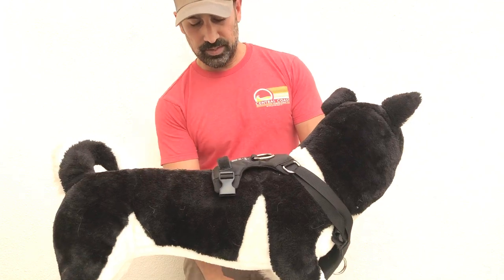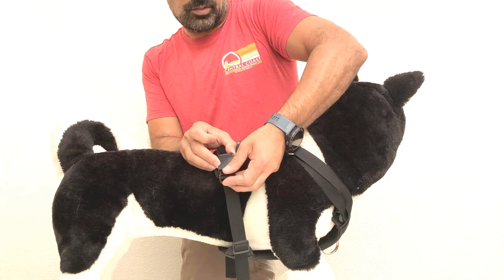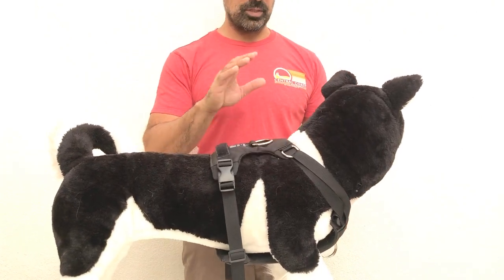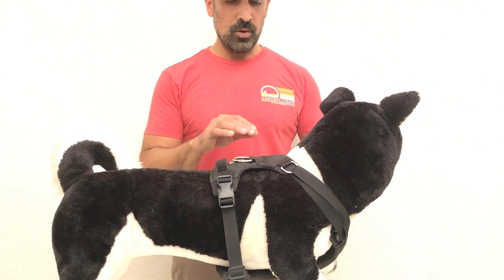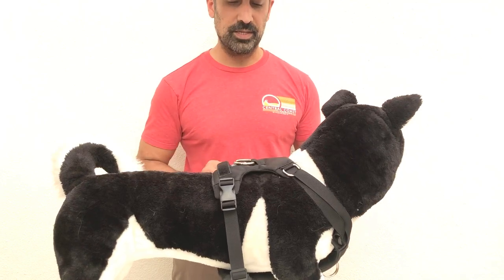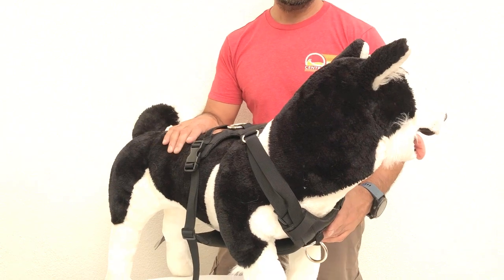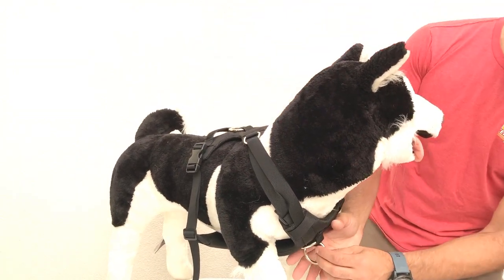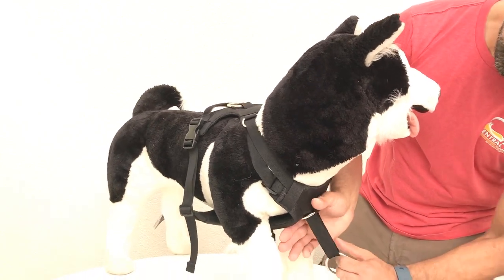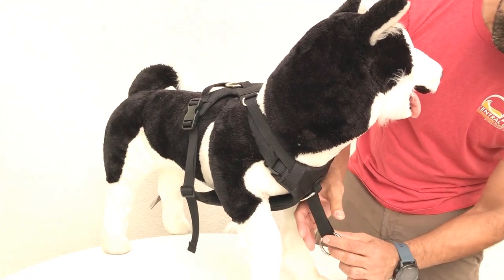We're going to clip the back end of the harness together. If you can't get the opening to sit at the base of the neck, we'll explain how to loosen that up in a second. Once you get to this step and it's sitting at the base of the neck, turn the dog forward just a little bit. Put a little pressure on the base plate and tug on the free-floating ring — that will cinch the two halves of the harness together and tighten the whole thing up.